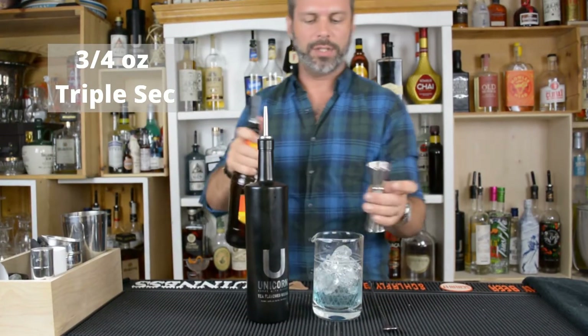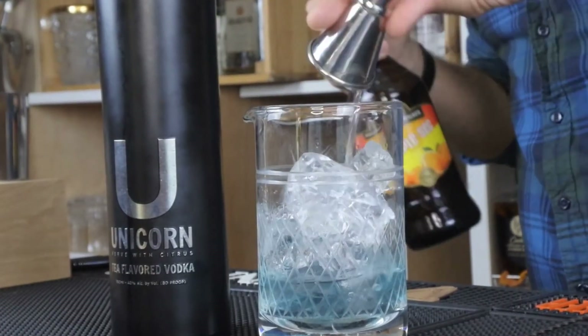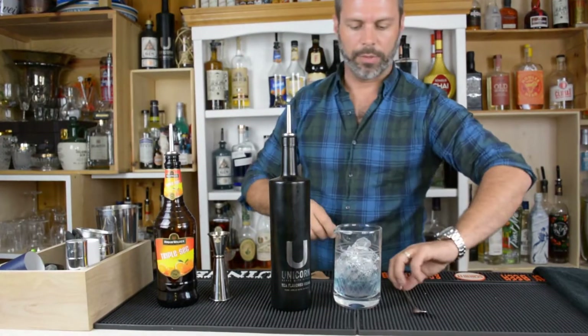Then we're going to do three-fourths of an ounce of triple sec. And then we're going to give it a shake.